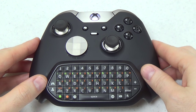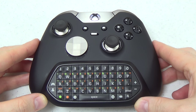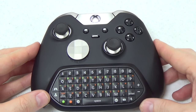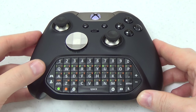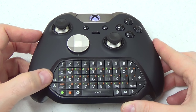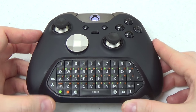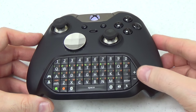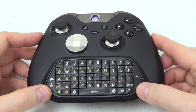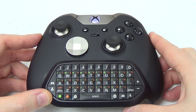Another great thing about the chat pad is it actually functions as a stereo headset adapter. So it performs all the exact same functions as that separate accessory, right here with a built-in keyboard. When you have a headset plugged into the chat pad, you can use the two buttons on the left to adjust the balance between game sound and chat, and the two buttons on the right to adjust the volume up and down. It's really cool to have all those functions built right into the chat pad.